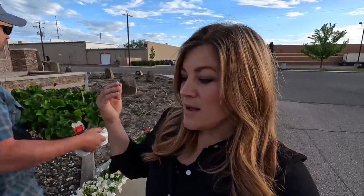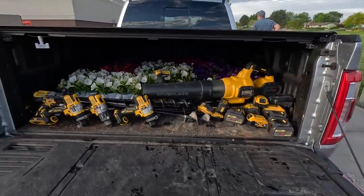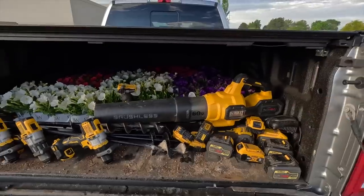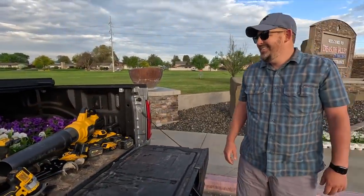It usually takes us days and days to get this project done because it's usually just Aaron and I. Last year we had a little bit of extra help moving plants from one place to another, but I think it's going to be so much fun. So we are loaded with drills and augers and batteries and plants. These entry beds are going to be filled with red, white, and blue — Americana theme this year.